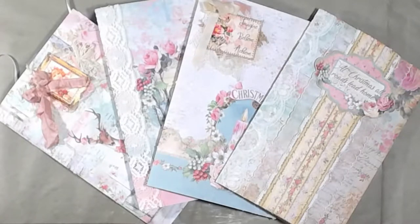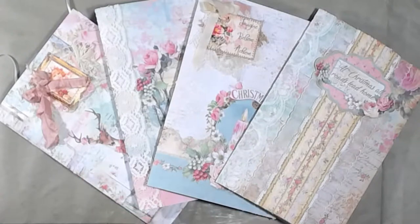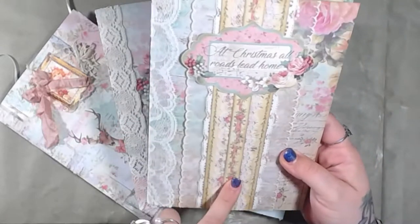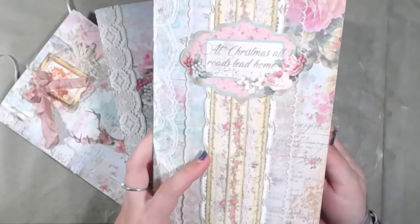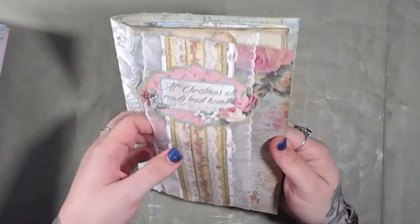Hey guys, good morning — it's actually afternoon now — but this is the flip-through of all four Christmas journals. I will let you know the name of each journal, and each name will also be linked to its picture in the listing. This one is called Rhodes, or Rhodes Lead Home. Let's move the rest of these out of the way — this is the front cover, and this is a belly band.